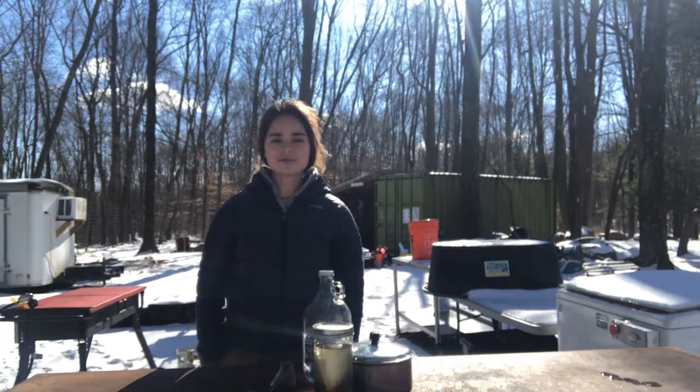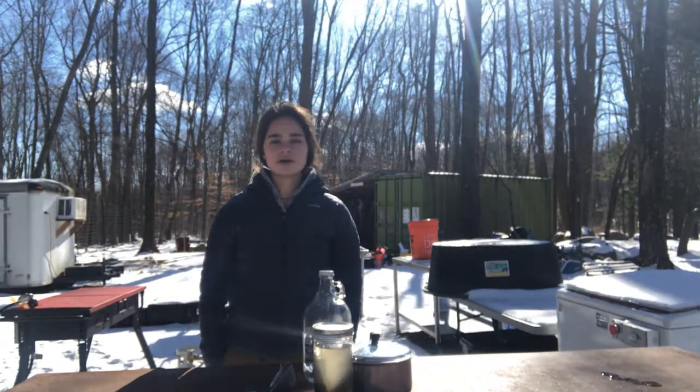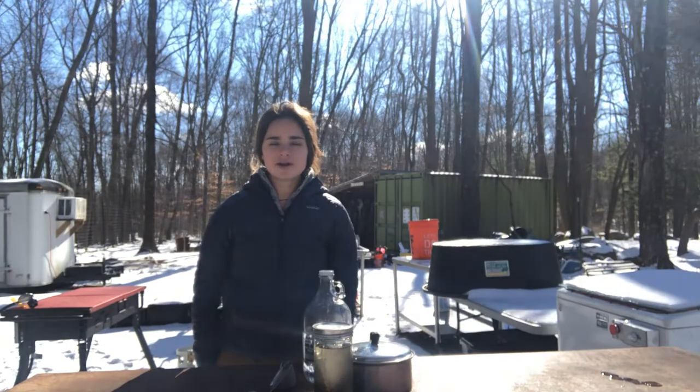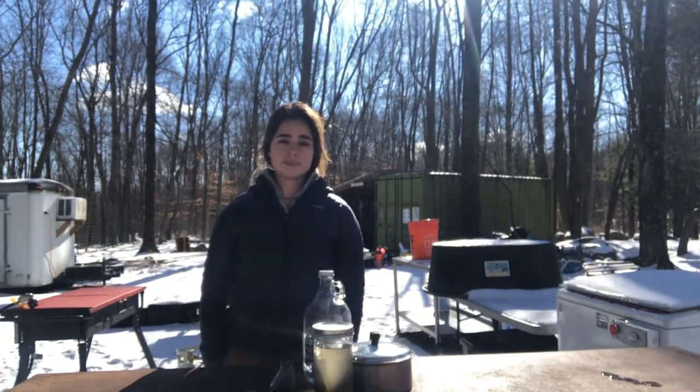Hi everyone, my name is Violet Reed. I am the Executive Director of NEVO, the Mawa Environmental Volunteers Organization, and today I am at our Fresh Roots Farm on a beautifully sunny but also very cold day to show you how to make tea from white pine needles.